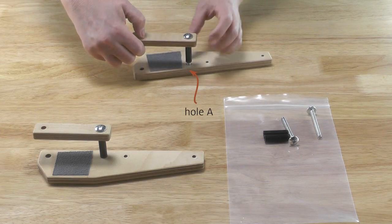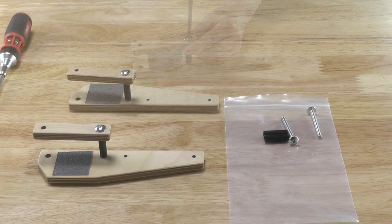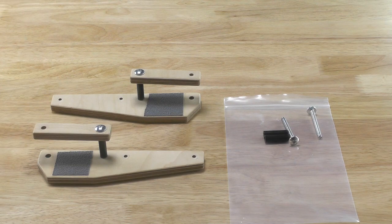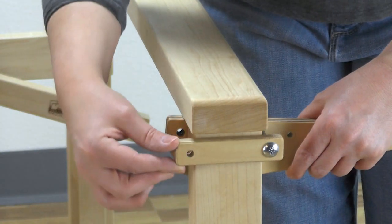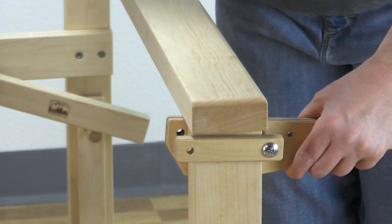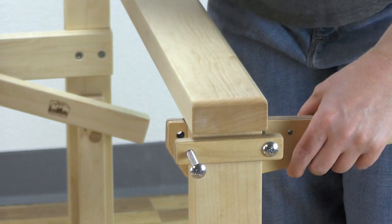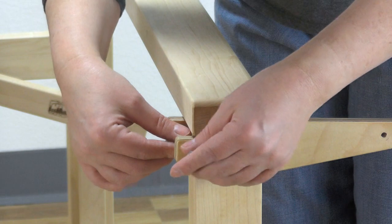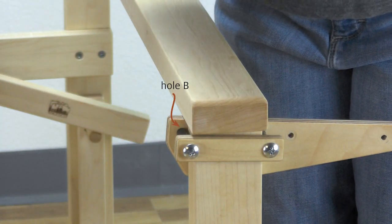Repeat this step with the other clamp block and the right rod support, attaching the screw loosely at hole A so the clamp block can rotate. Place the left rod support on the left front leg of your loom just below the front beam. Insert a machine screw through the empty hole in the clamp block, place a spacer on the shaft, and insert the screw into hole B of the rod support. Tighten just enough to hold the pieces together.